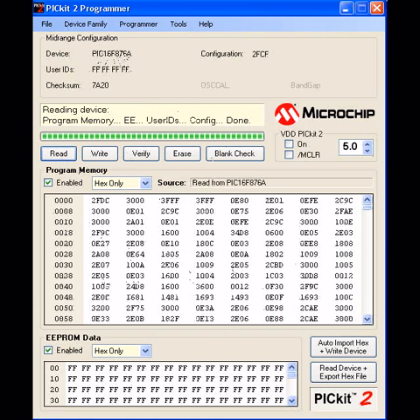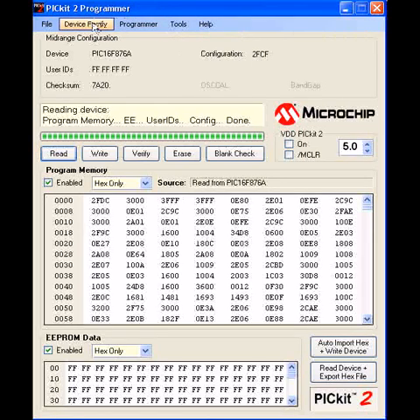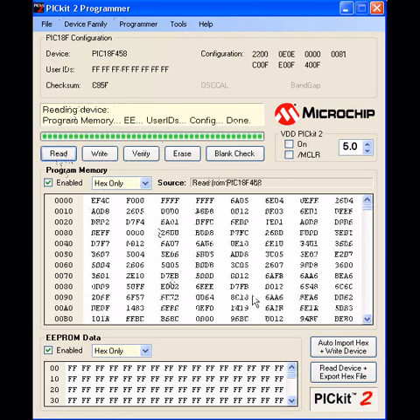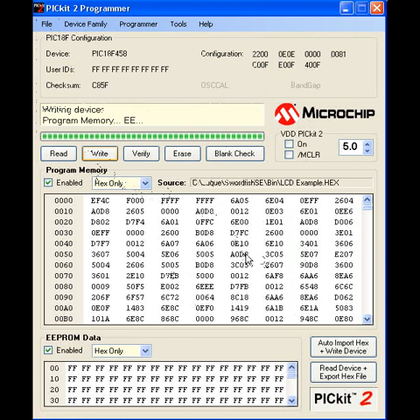Now I'm changing over to an 18F PIC micro. I've inserted an 18F458, which is a 40-pin, into the same socket. I've changed the device family to PIC 18F. When I select Read, it knows what PIC device it is and communicates with it successfully — and here's the code on the PIC micro. To take it one step further, you can create a program for each PIC micro and write it as well. I've got one ready, I'm going to write to it — and it's written and verified successfully.